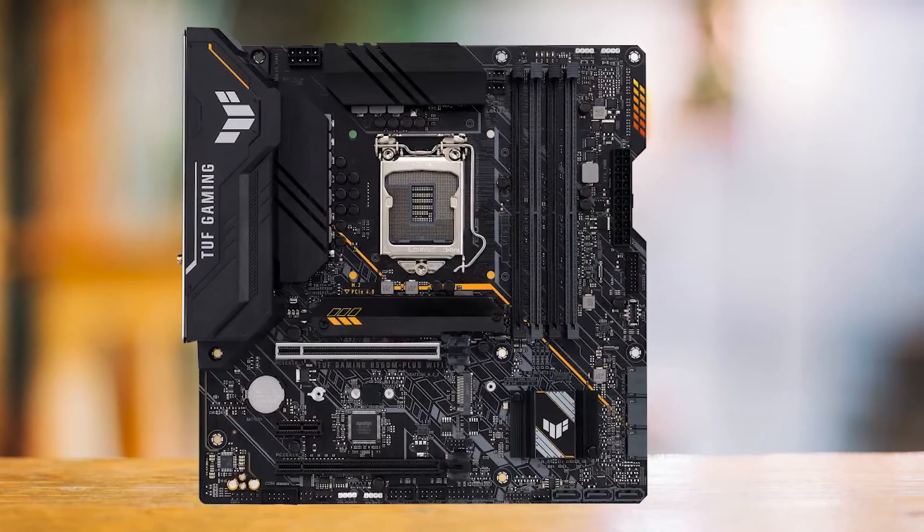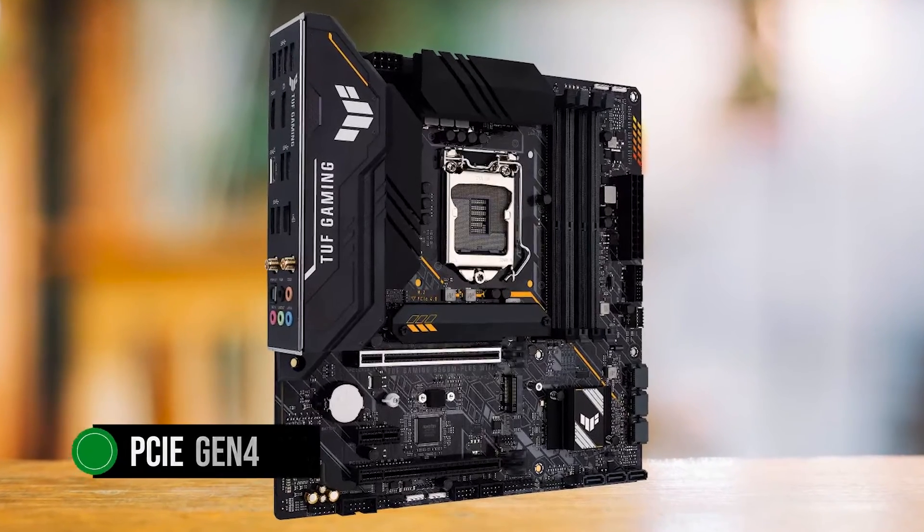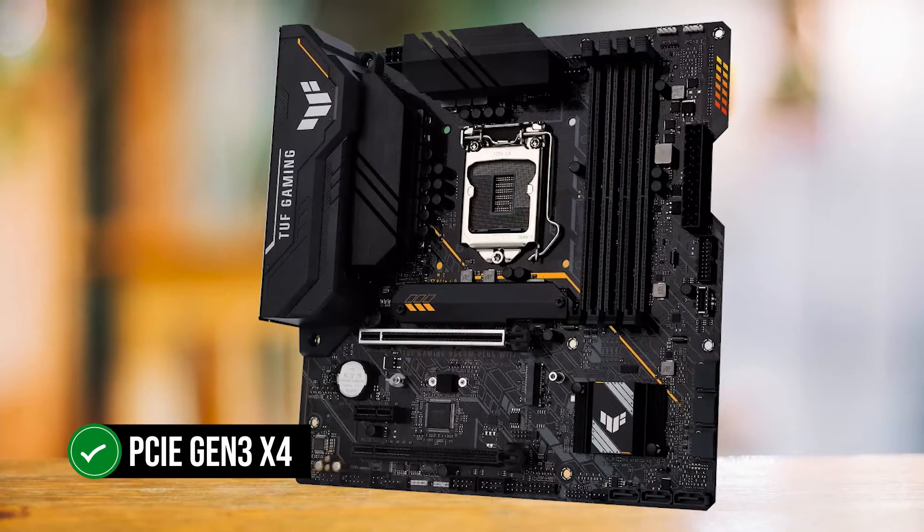In terms of storage support, the board comes with two M.2 slots. One supports PCIe Gen 4x4, but only if you have an 11th-gen processor. The other supports PCIe Gen 3x4.